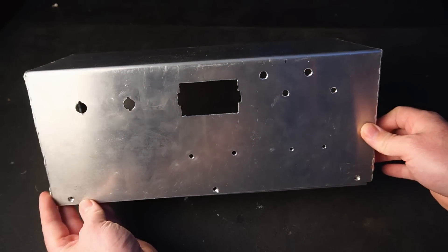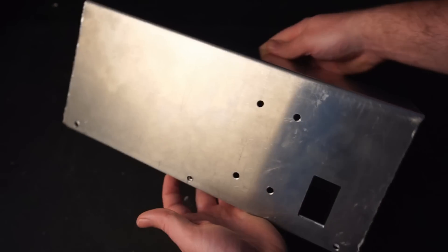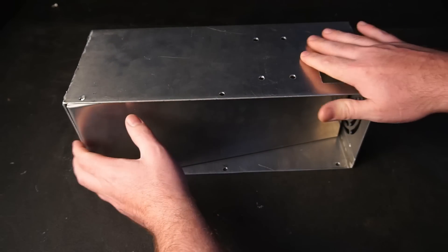Naturally we're going to be needing an enclosure. I opted to make my own enclosure from scratch — if you watched my separate Huawei PSU video, you'd have seen me build this enclosure already.